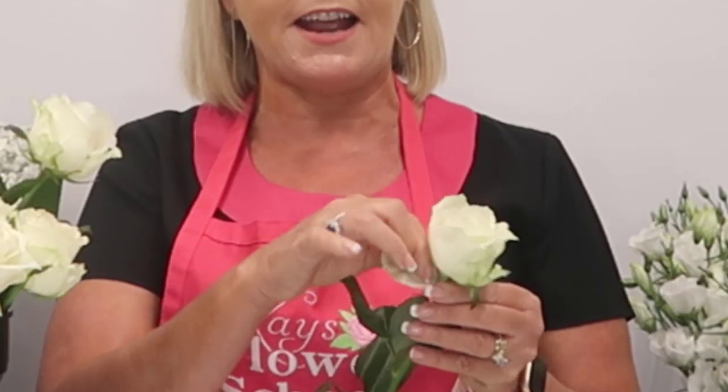Some florists like to leave guard petals on as they can add to a vintage theme. But some customers would look at those roses and say the roses were rotten and dead — they just don't understand what guard petals are. You can see how long it takes to explain it even to someone interested in flowers, so you can imagine with a customer. To save all the hassle, just get your fingers in there and pick off those petals.